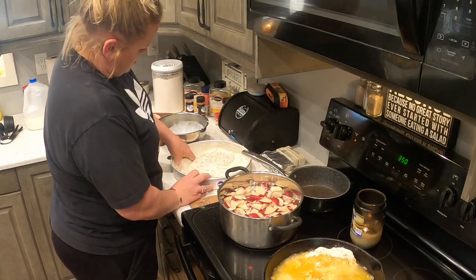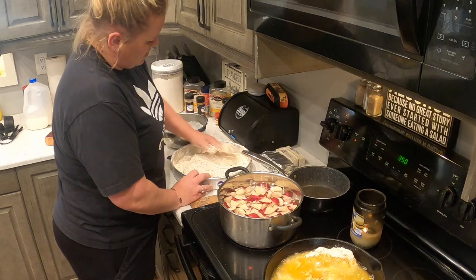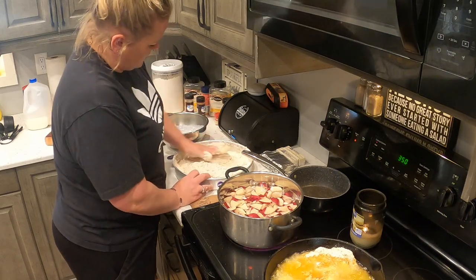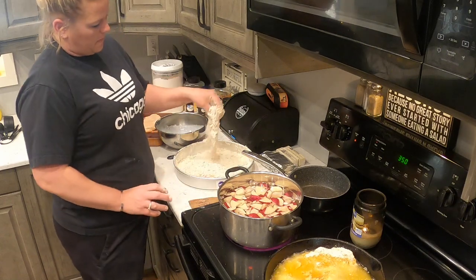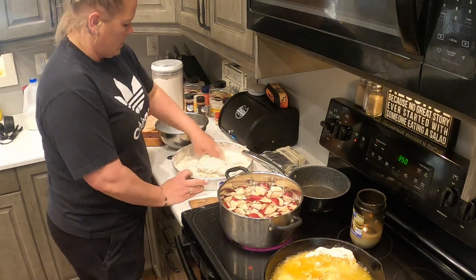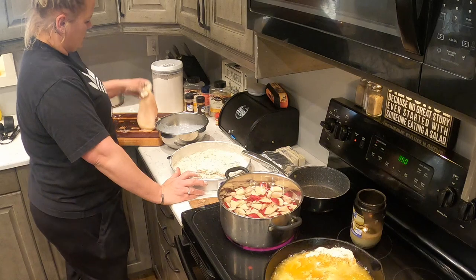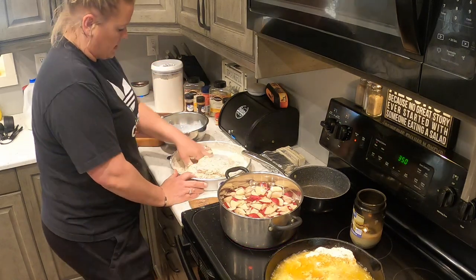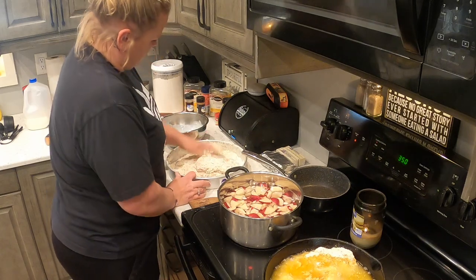If you weren't going to dip them, could you just flour them? You could just flour them, but they don't get crispy. For this last one, I'm just going to go wet and dry because the flour is all gone and it's getting thick.